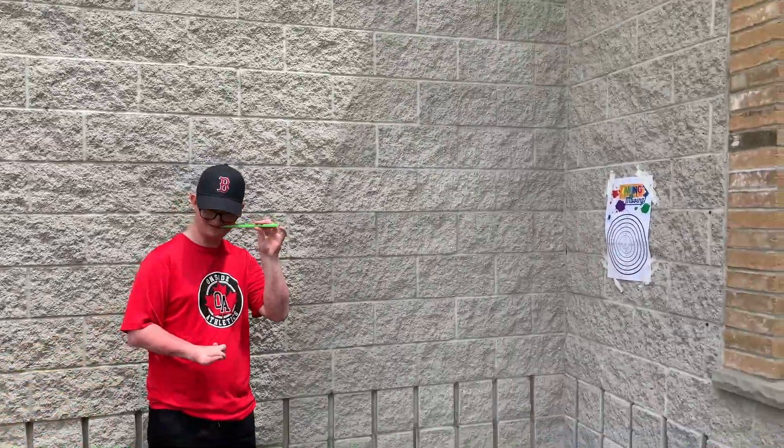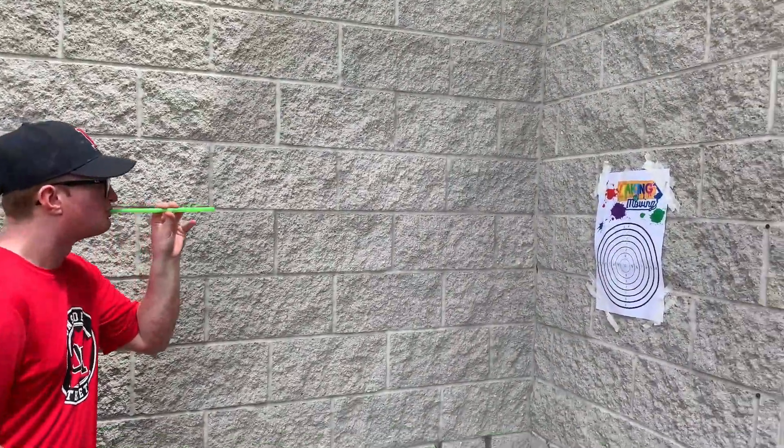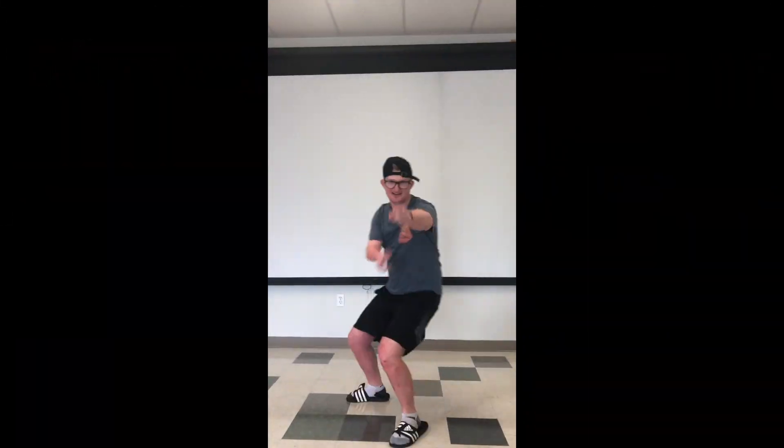Ready? Three, two, one, go. Beauty. And now it's your turn.